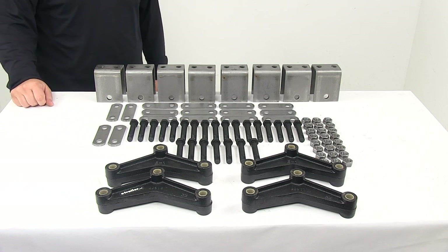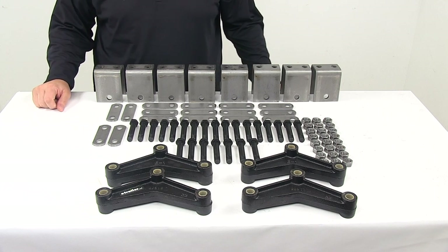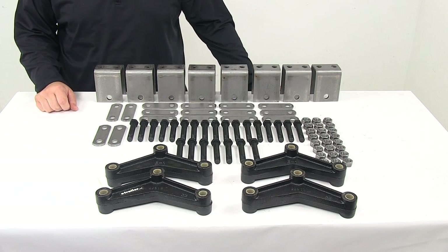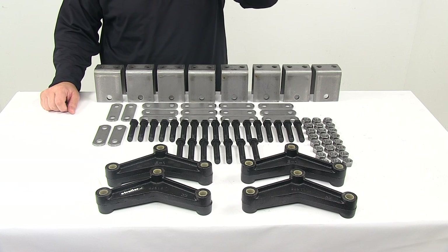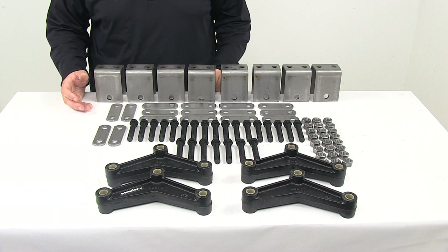Today we're taking a look at the triple axle hanger kit for double eye springs. This hanger kit attaches six leaf springs to your trailer frame. It achieves four and a half inches or five inches of clearance between the trailer frame and the axle, depending on your axle size.